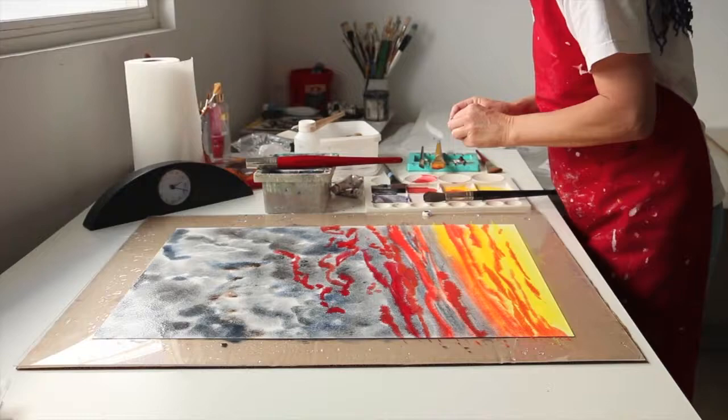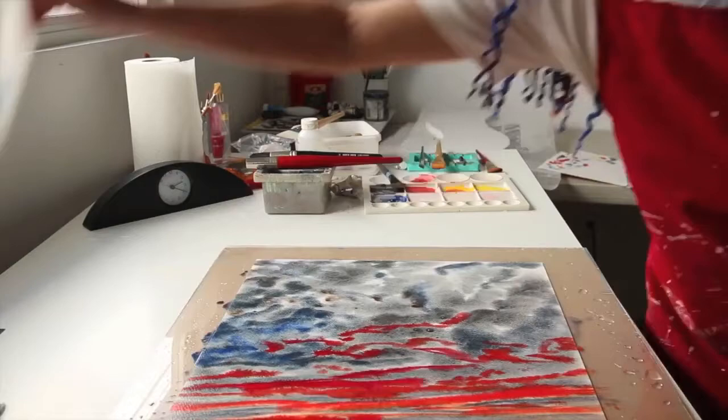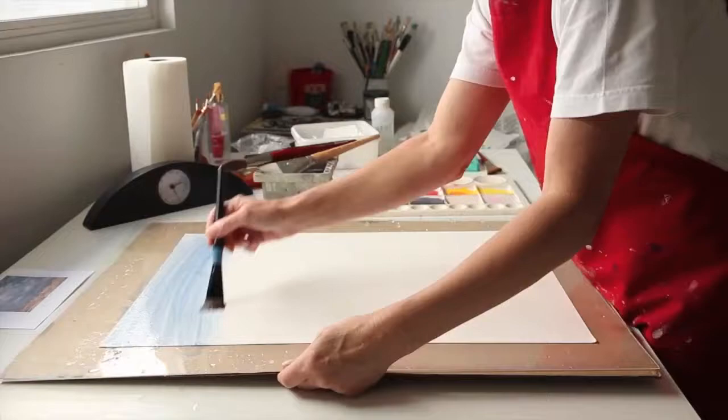While I'm painting I'll also be thinking about a poem that I will write for the painting and later paint into the finished product. Once I've completed each painting I'll lay them out on paper towels to help them dry.